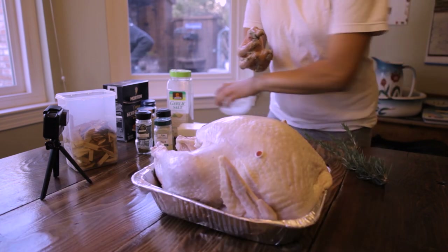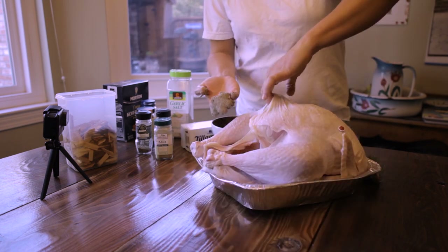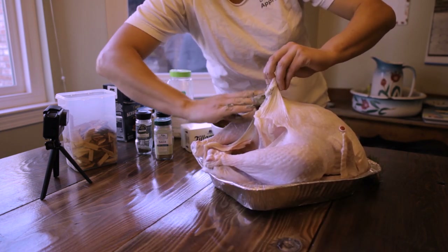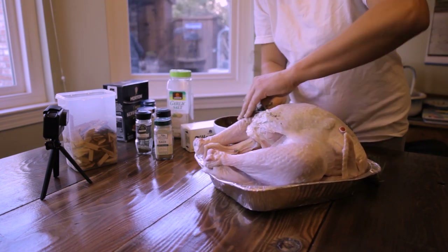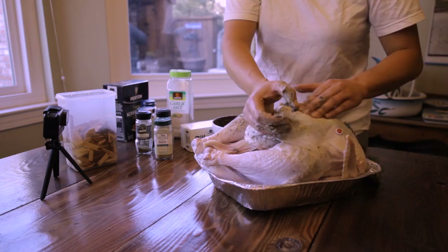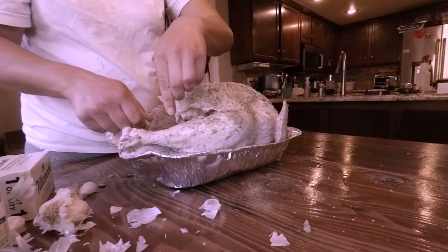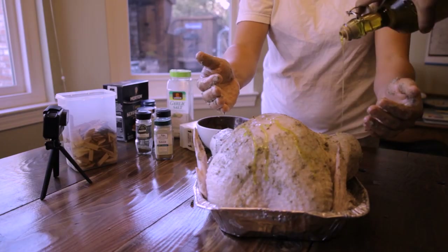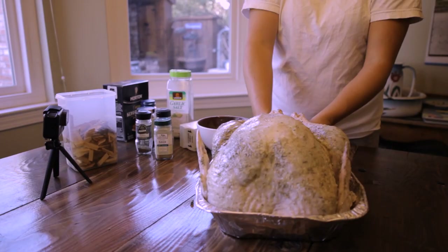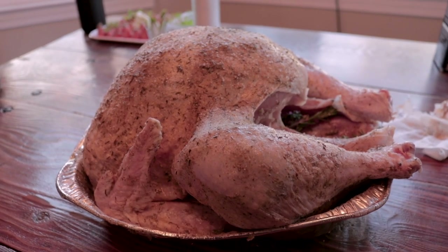What we did with the turkey was loosen the skin all around. We're going to start taking our butter and really just getting it in there. And there's the bird all prepped and ready to go.